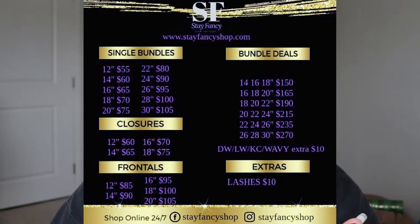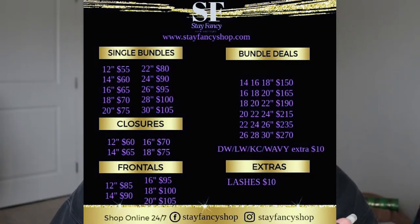The prices are already low. All of the bundles come as black, and they've also recently added 613 blonde bundles. Hair textures offered include deep wave, straight, loose wave, kinky curly, and wavy. Lashes are also offered on the website. You can purchase single bundles, closures, frontals, and bundle deals. For 12 inches it's $55; 14 inches $60; 16 inches $65 — pretty much every 2 inches you add increases the price by $5. 12-inch closures are $60; 14-inch closures are $65, and again go up $5 per 2 inches. 18-inch frontals: 12-inch is $85, 14-inch is $90 — also $5 per 2 inches.